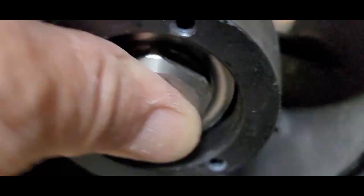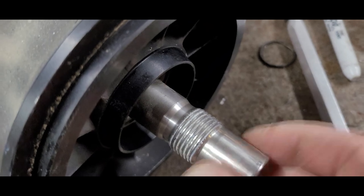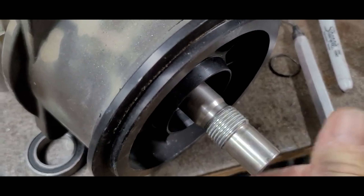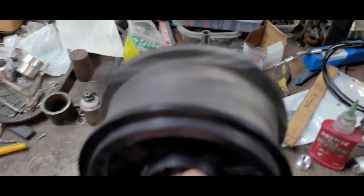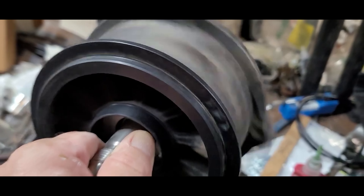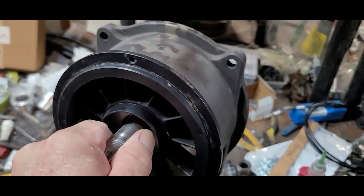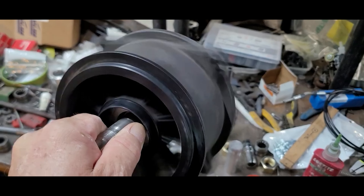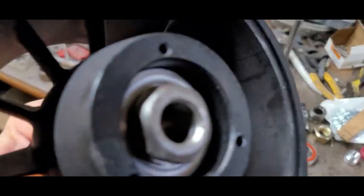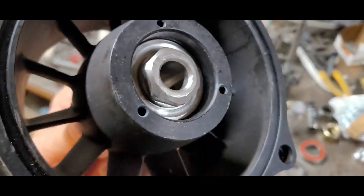You slide everything together — and that's how free it spins. It'll spin that free if there's no seal; add the seal and it'll be a little stiffer. But it just freewheels now that you have those needle bearings in there. There's virtually no friction anymore, so it's just free to spin.